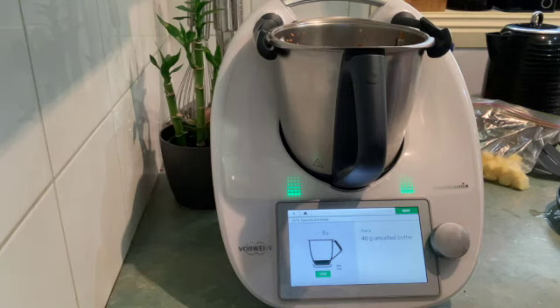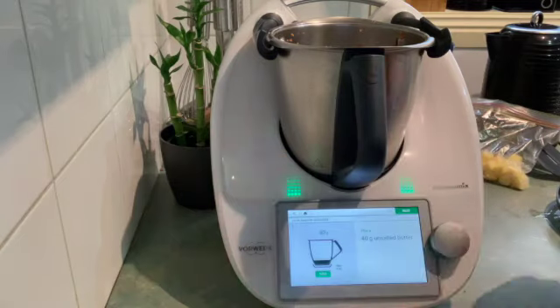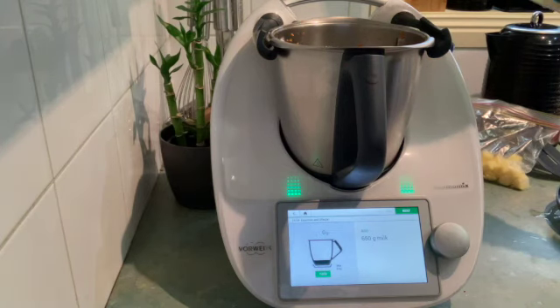Next we're going in with 40 grams of unsalted butter — that's a homemade butter, but you could use store-bought, or Nuttelex as a great alternative for anyone with intolerances. Next, 650 grams of milk.